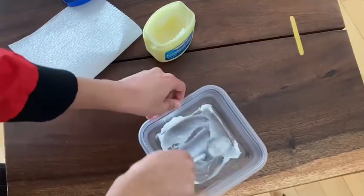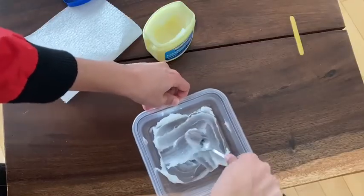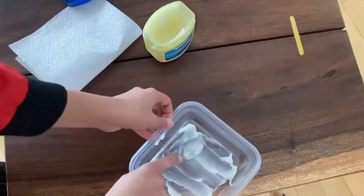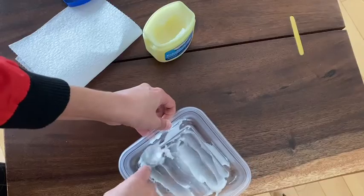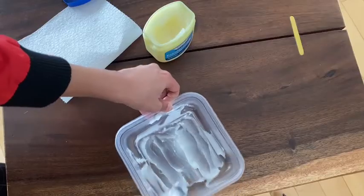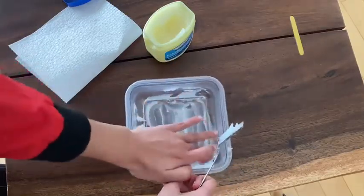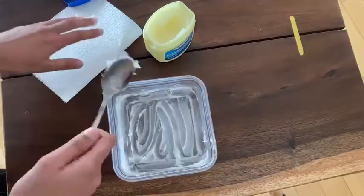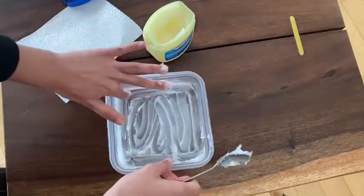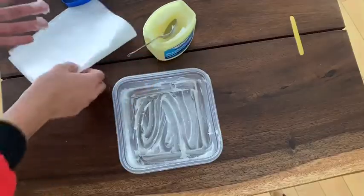You want to make sure the layer of jelly is thin enough that you can still kind of see the bottom of your container or piece of clear plastic. You may need to use your hands and that's okay — we can get a little messy. Now that we've spread our petroleum jelly, I'm just gonna put this to the side and clean my hands.